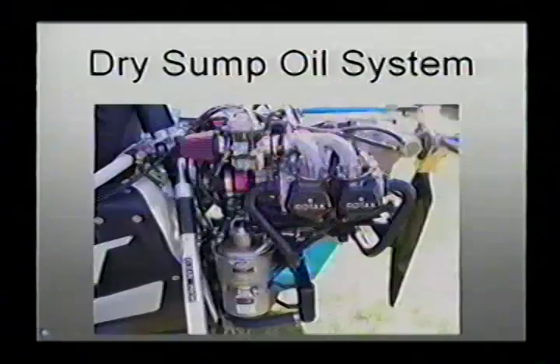We also use a dry sump system, which enables us to use a smaller quantity of oil. With that vertical oil can, because it's fairly narrow and tall, we can get away with about 3 liters of oil — about 3.5 quarts. That actually keeps the system lighter and also conserves oil.